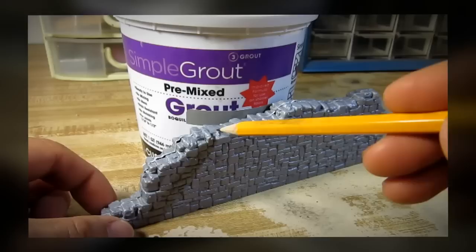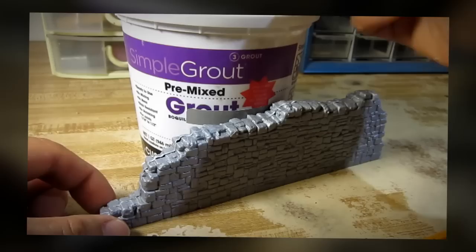This wall has a large seam right on top and on the sides, and I'm going to use premixed bog to fill in those large seams.